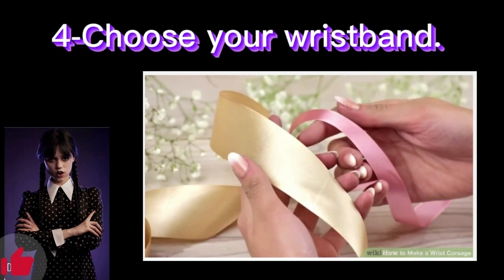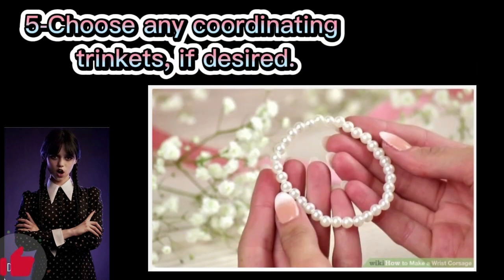Step 4: Choose your wristband. The flowers are the main event, but how you anchor your corsage can change the aesthetic. Options include buying a corsage bracelet, making a band out of coordinating ribbon or lace, or any band that is snug on your wrist. Step 5: Choose any coordinating trinkets if desired. An accent to a wrist corsage can be eye-catching and personalize your corsage — consider bracelet charms, pearls, or lace.